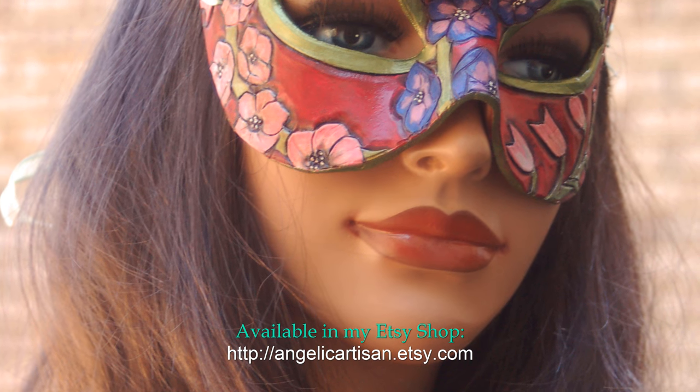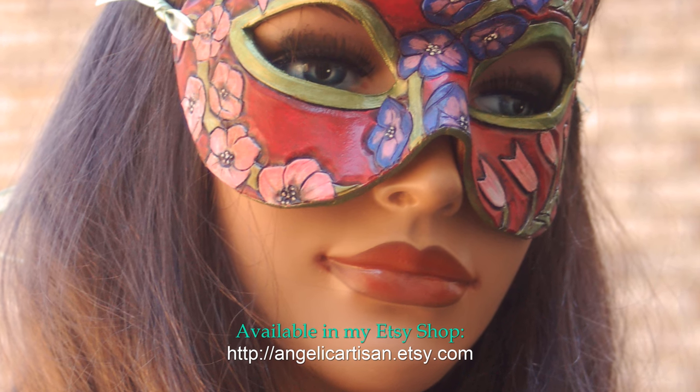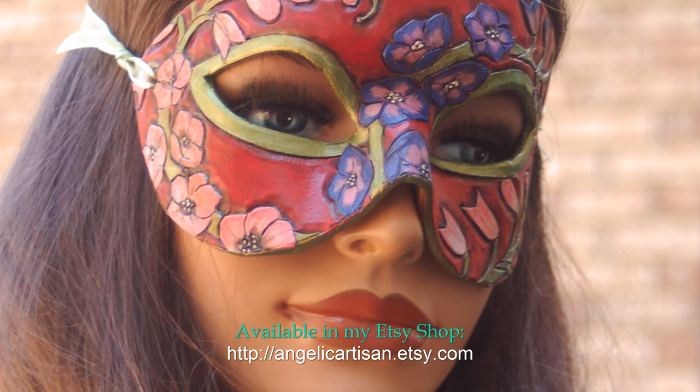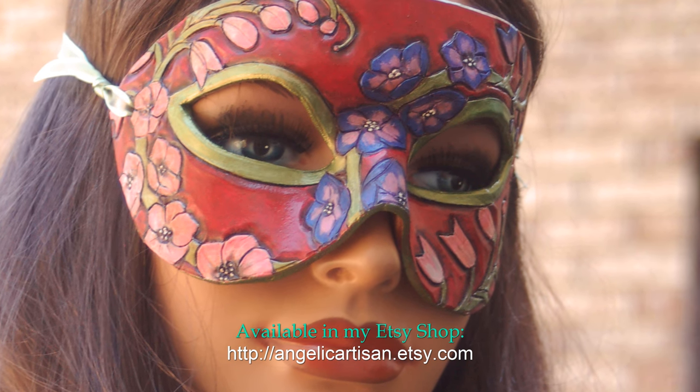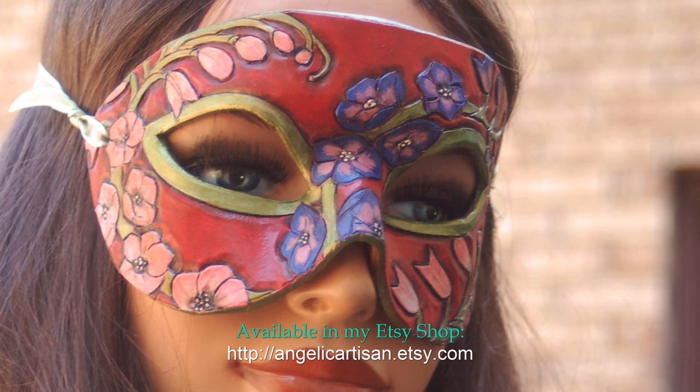This mask is a collectible limited edition item which can be worn with your own costume or mounted for display on a wall as an interesting discussion piece. It can be purchased online at my Etsy shop at angelicartisan.etsy.com.